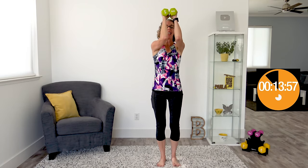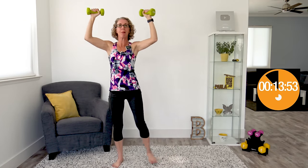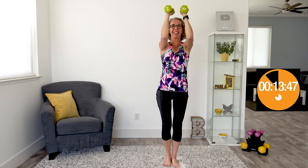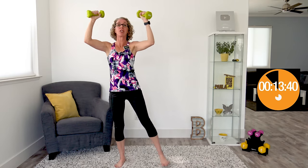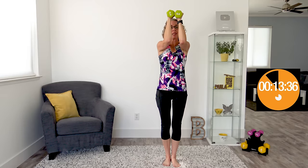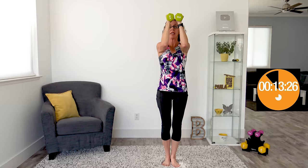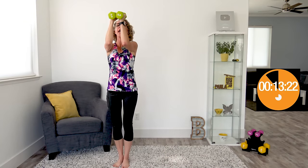We are almost finished with the circuit — just a couple more exercises. Coming up next, we're doing peekaboo side steps. Same kind of side step we were doing with the curls, but this time we have our hands up a little higher, elbows at chest or shoulder height. We're going to open those elbows wide, then close them back up when we step together. We're not trying to get a certain number of reps done because we are going through this circuit two times, so we'll get plenty of reps. One of the nicest things you can do is not worry so much about volume, but make sure what you're doing has excellent form.